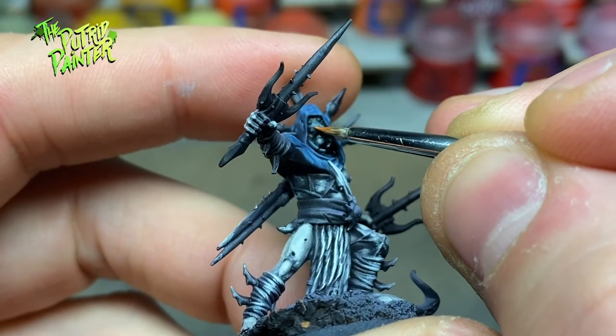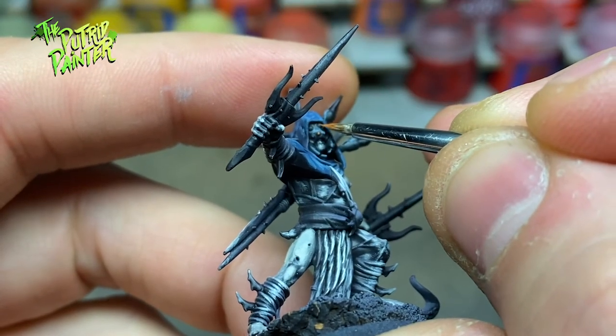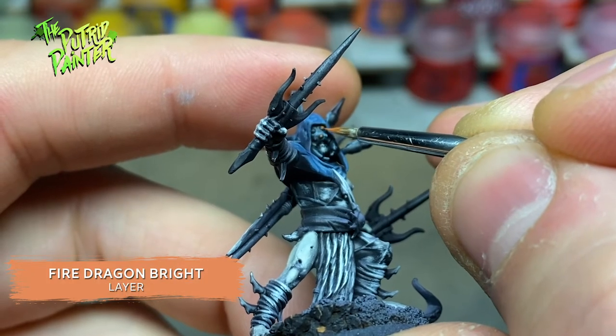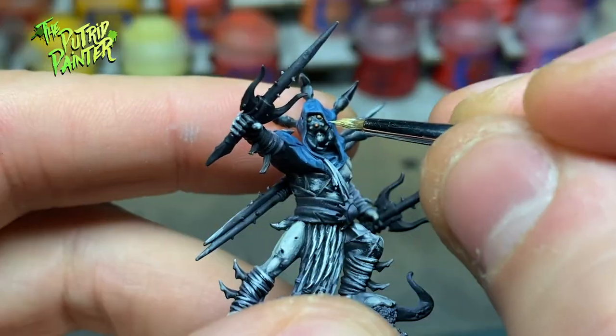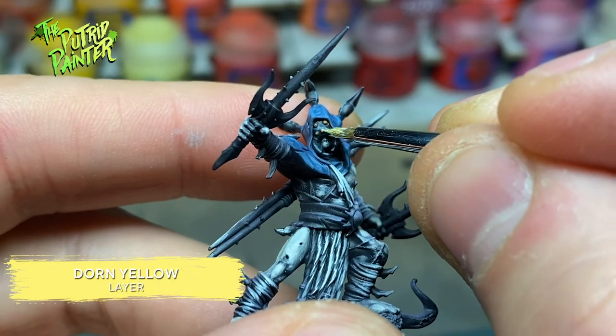The eyes on the mask — or spider face — I paint with Fire Dragon Bright, and then highlight them with Dorn Yellow.